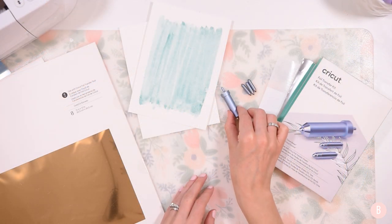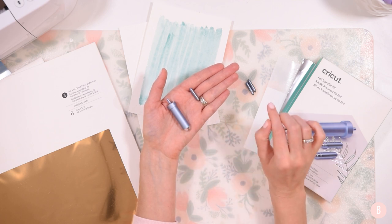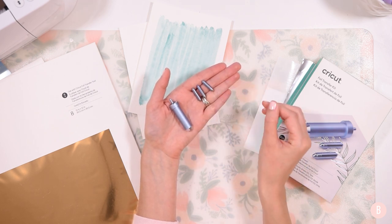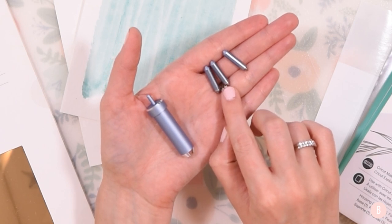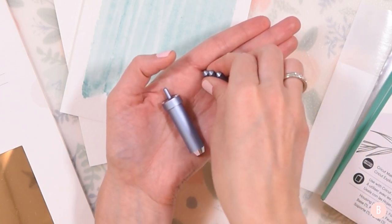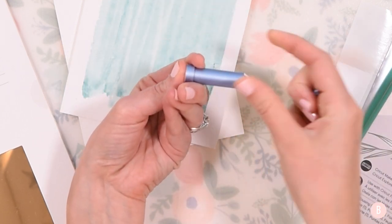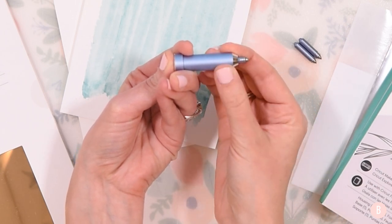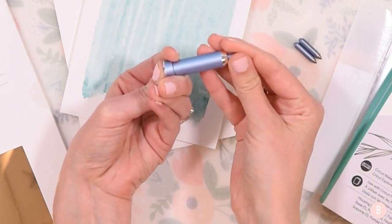In the kit you're going to receive the housing and three tips. One is for fine, which is the skinniest line you can create. One is for medium, which has a medium thickness. And one is for bold, which has the thickest line. The fine tip has one line, the medium has two lines, and the bold has three lines. They are very easy to install — you press down the top, insert the tip so the lines stick out, then release. Push down the top to remove and switch tips easily.